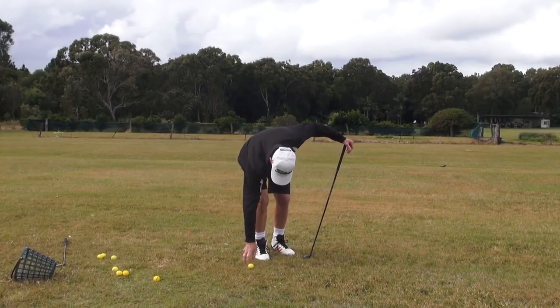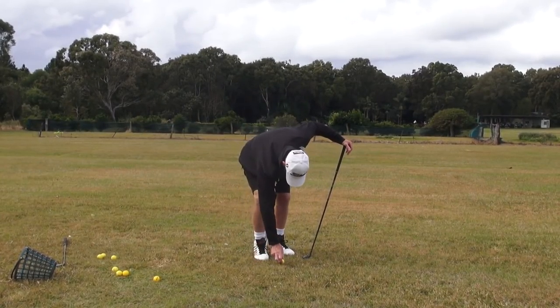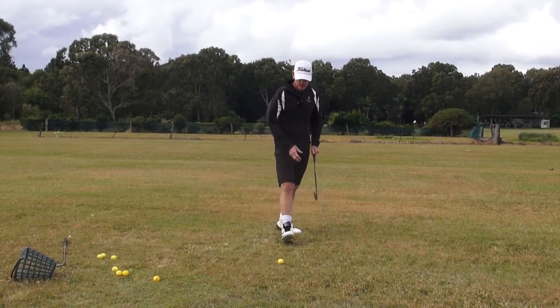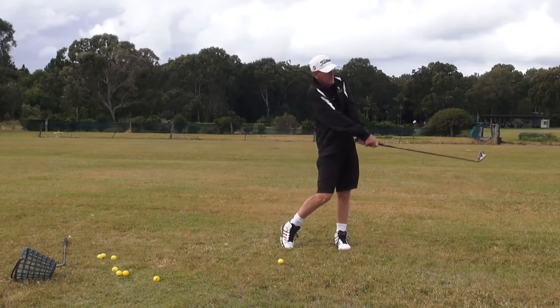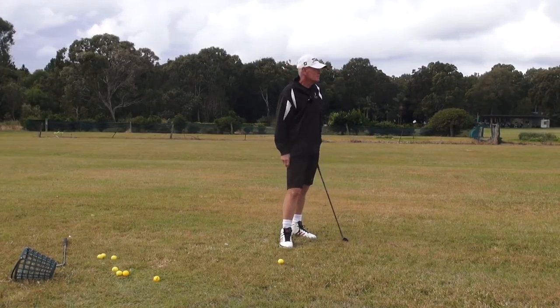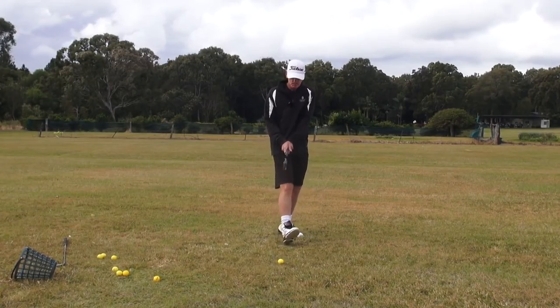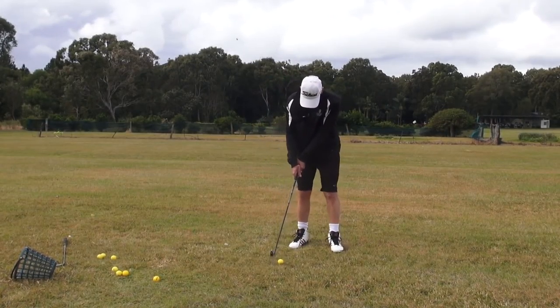So if you're someone that has problems with the ball going left, just try this — you can't go left. Well, you could go left — I mean, if you got here and then you went like that you could do that. But applying yourself to the anatomics of it, it just won't happen.